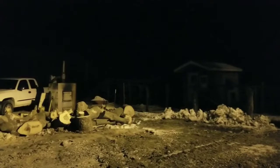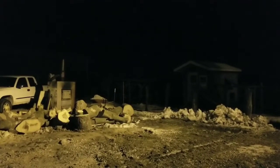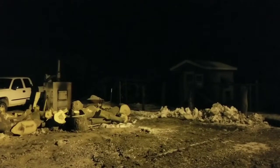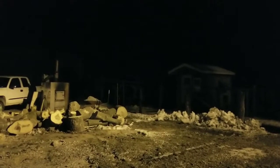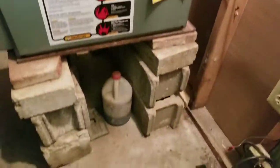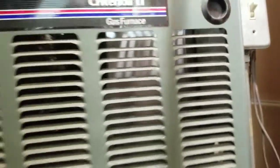Every time I see a wood boiler I see a big pain in my ass. We got a no-heat call on a wood boiler — I can't wait to see this mess. We got no fan, they say. I don't know what's going on here yet.